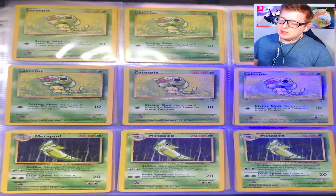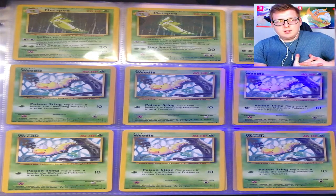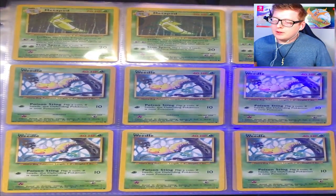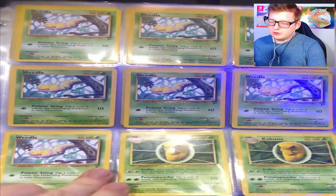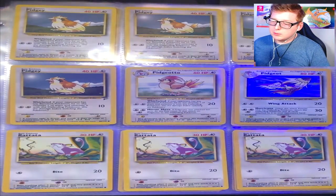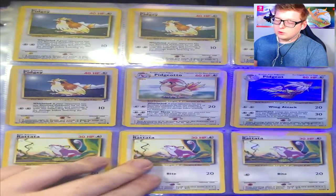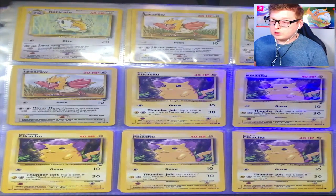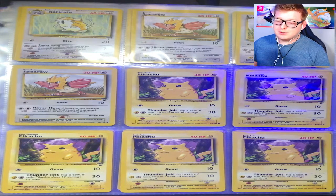You got your Caterpies and Metapods. I don't know how long these videos are going to be — I'm planning on doing quite a few of them. You got your Weedles, Kakunas, some Beedrills, your Pidgeys, Pidgeotto, and the nice holographic Pidgeot — very nice. Then Rattata and Raticate. I sorted everything in Pokédex order rather than set order, which might annoy some people, but I'm sorry.